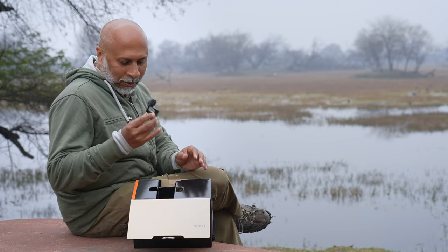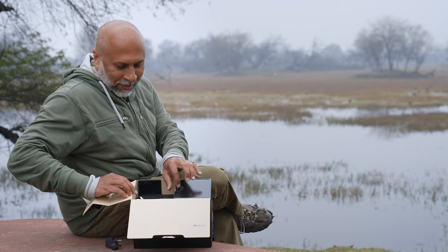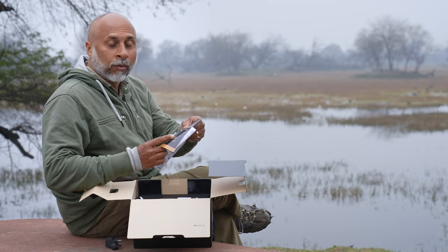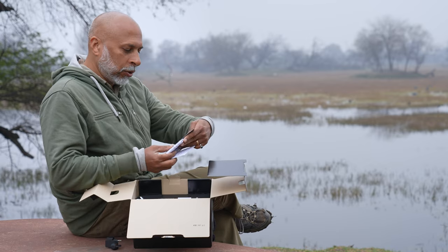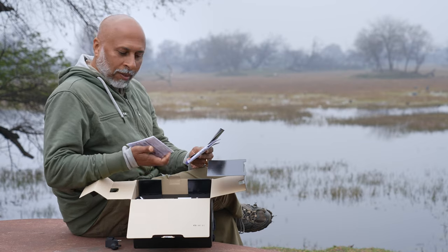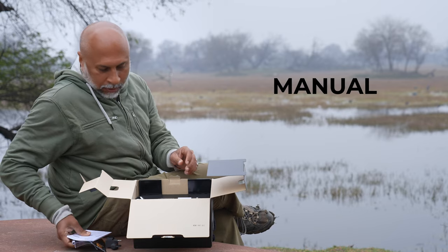So we have the cable protector, and yes, the most important thing — the warranty card. The Sony Alpha 9 Mark III comes with a three-year warranty, so it's better to go and register your camera. We also have the manuals.